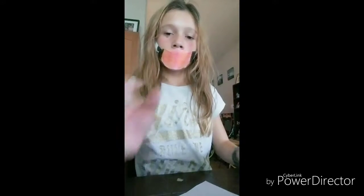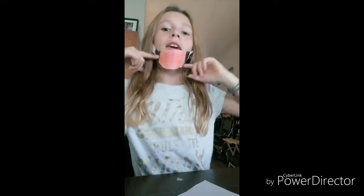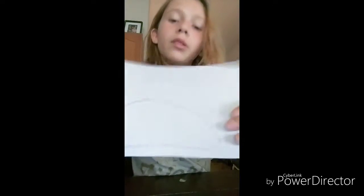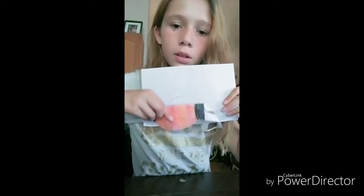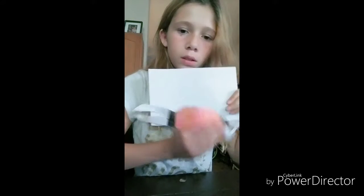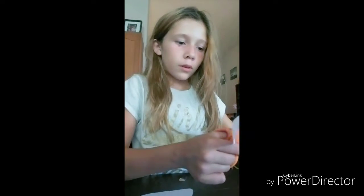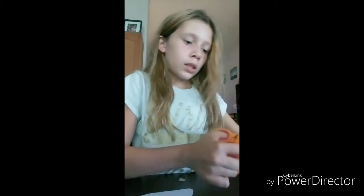I'm gonna put it on this mask and show you. So this is what it looks like — you can see the outline. I have some extra paper right here so I'm just gonna cut that off.